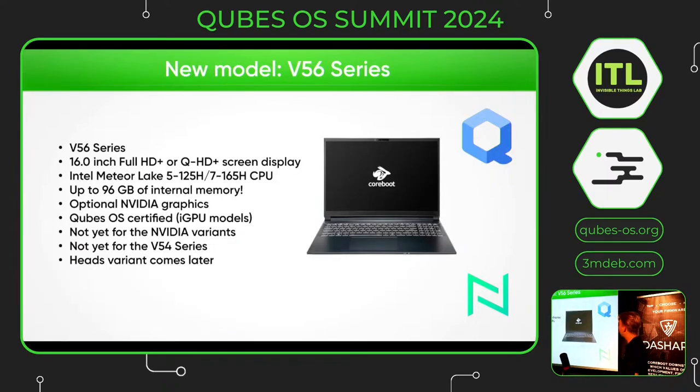About the new model, the V56 — it's a laptop and we have a 14-inch and a 16-inch. This one is the 16-inch. It comes with two processors: the Intel Meteor Lake Ultra 5 and the Ultra 7 CPU. It's up to 96 gigabytes of internal memory with an optional NVIDIA GPU. It is now CubesOS certified, only for the models without the NVIDIA GPU. The V45 certification is on the planning and the HATS variants come later but we don't have an exact date yet.